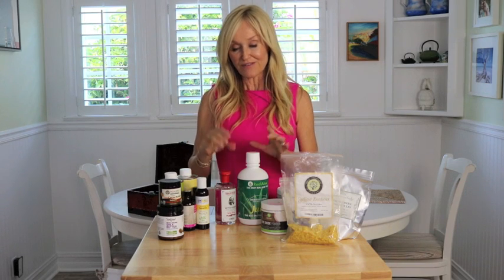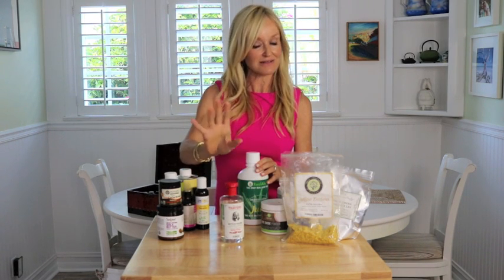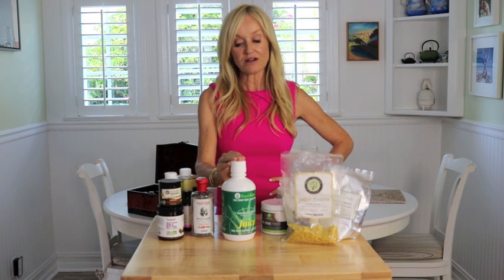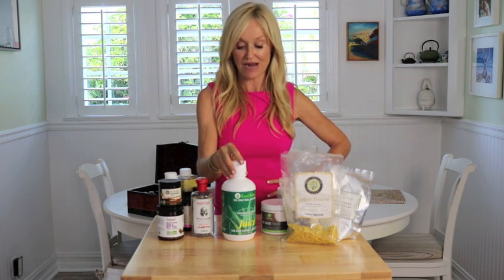A couple of other things to have to hand: witch hazel is a very important one. I use witch hazel in deodorants, toners, mouthwashes, and a number of different personal care DIYs — always have it, it's inexpensive. I would also always recommend you have aloe vera juice, or if you want, the gel. Sometimes I use the gel, sometimes the juice — just make sure it's certified organic.